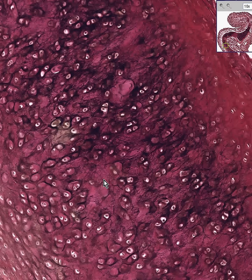Once again, if this was hyaline cartilage and you stained it with the elastic stain, you wouldn't see these black fibers.